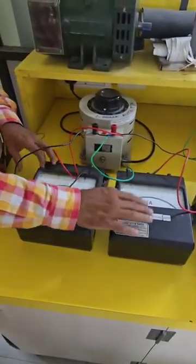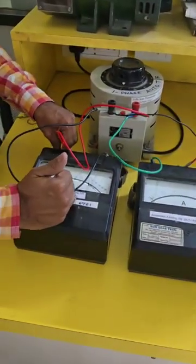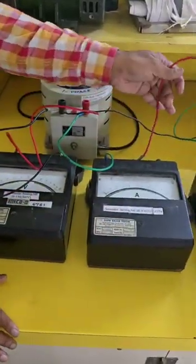Here you can see the green wire is going to the ammeter and the red one is coming to the voltmeter. The extreme left is the beginning terminal. From that, it is connected to the ammeter. From the ammeter, it is going to the wattmeter.